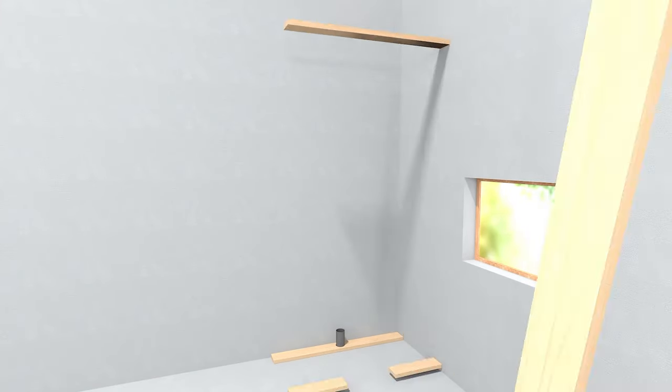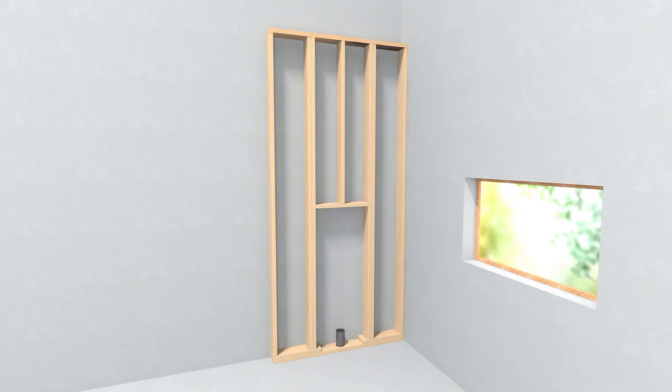Note: if installing into a metal stud wall, the exterior wooden members must run from floor to ceiling.